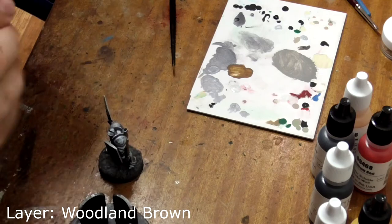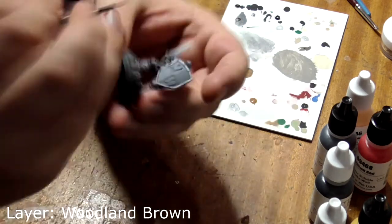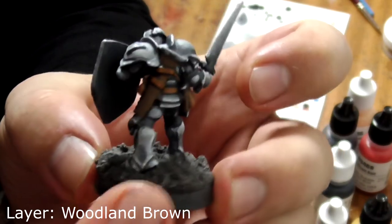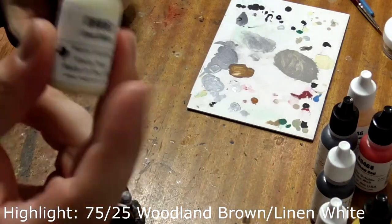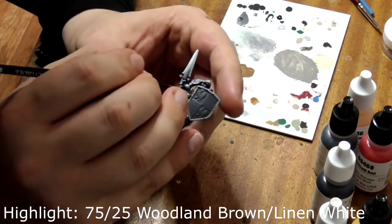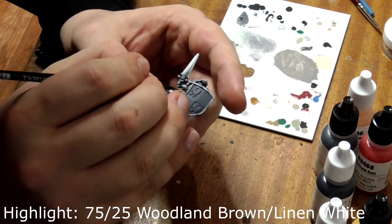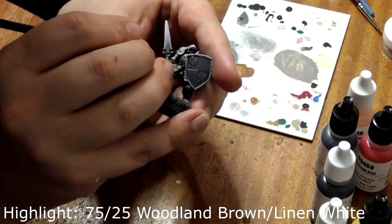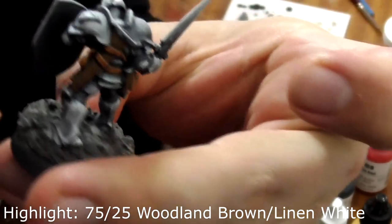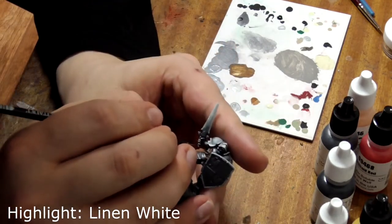Next take pure woodland brown and paint over these areas again, avoiding the recesses. I've also left his scabbards in the previous colour to imply that they're wooden or a different kind of leather. Mix in a small amount of linen white with the woodland brown — about a 25 to 75 ratio — and paint this on the edges of his straps where there is likely to be natural wear and tear, as leather tends to go lighter when it begins to fray. Finally, take pure linen white and feather it in patches where his leather will fray the most.